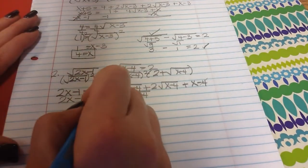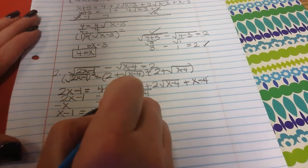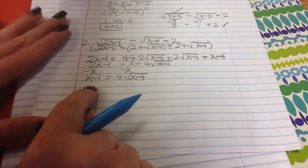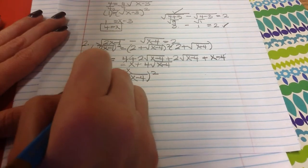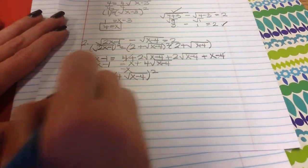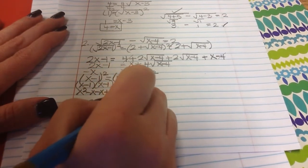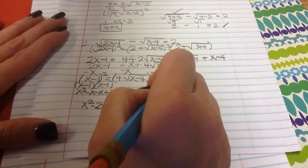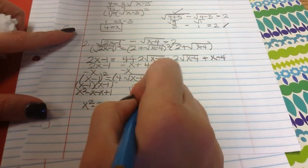I need to isolate, so I subtract x from both sides. 2x minus x is x, so x minus 1 equals 4 square roots of x minus 4. I'm not going to divide by that 4 because I'd end up with fractions, so I go straight to squaring both sides. x minus 1 squared is x minus 1 times x minus 1, which fully distributes to x squared minus 2x plus 1. Squaring the right side, 4 squared is 16 times the quantity x minus 4, giving 16x minus 64.